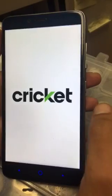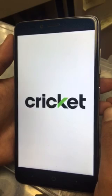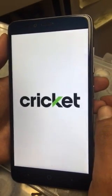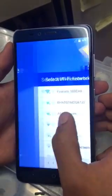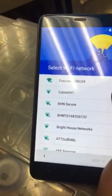Let me show you how it's gonna look. It's gonna look exactly like this once we click 'Next,' and then we're gonna choose which Wi-Fi network we want to connect to.